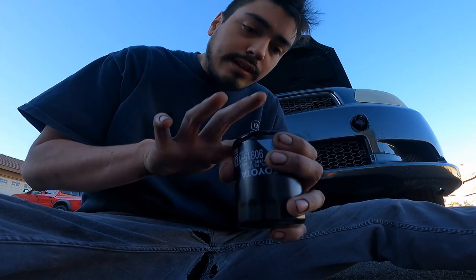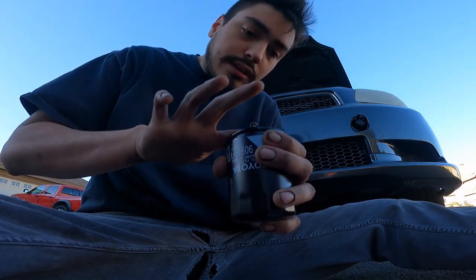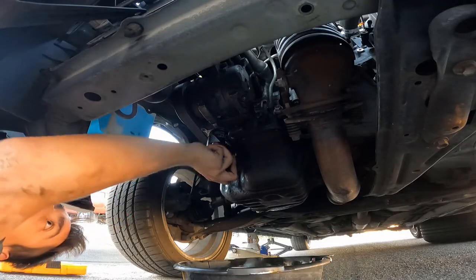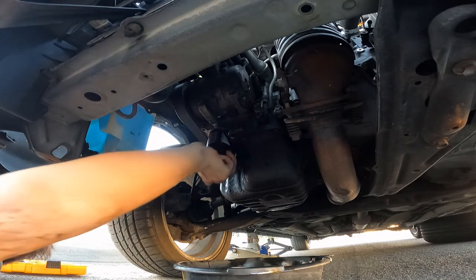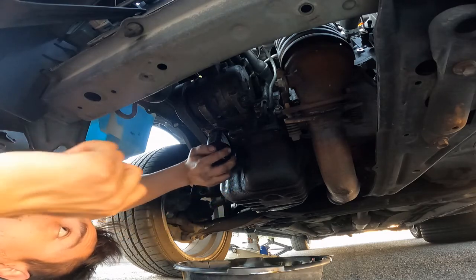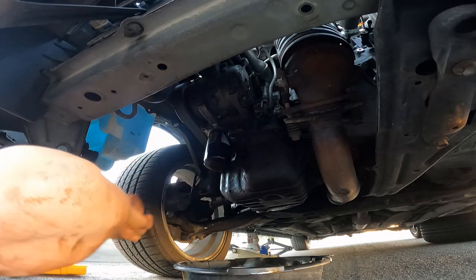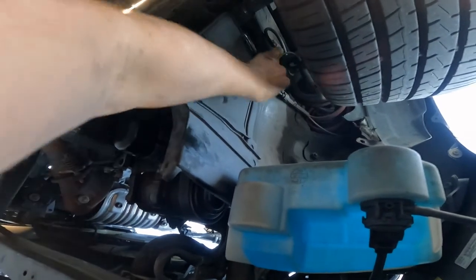Make sure it's all around the edges here, just to make sure that's a good seal. Let's put it back on — seems like a good fit right there. That's gonna go on hand tight. You guys can see I'm putting the shield that was covering the belts back on.